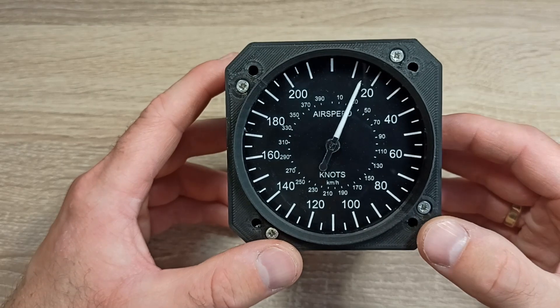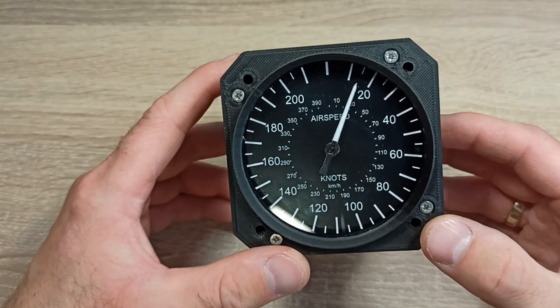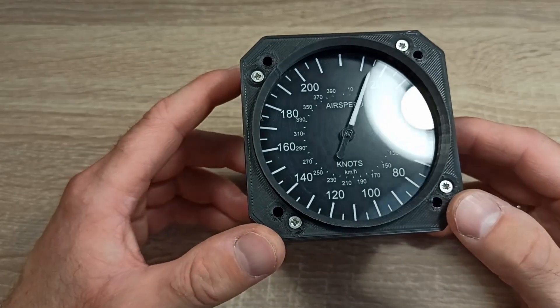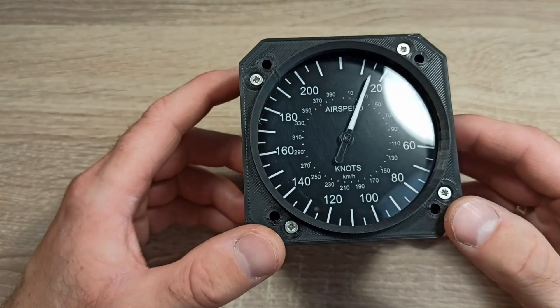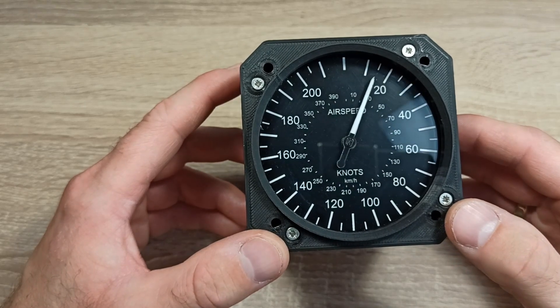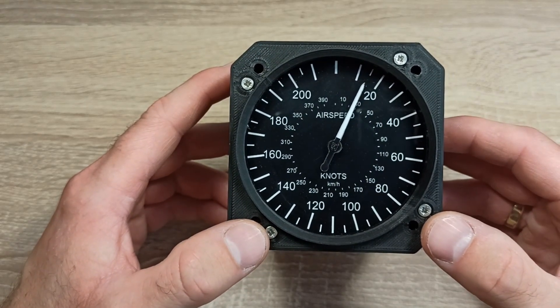The speedometer has a scale in knots from 0 to 220 knots and a corresponding scale in kilometers per hour. To build this speedometer I used pre-made components purchased online as well as designed and manufactured my own parts. Some components were printed on a 3D printer and others were made using a CO2 laser for cutting and engraving.